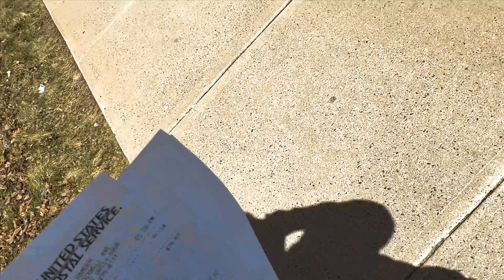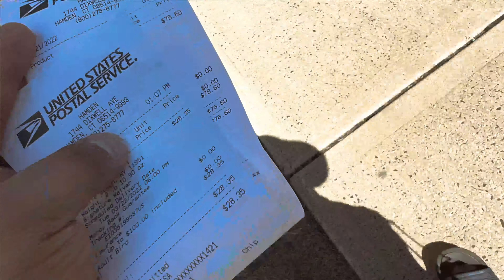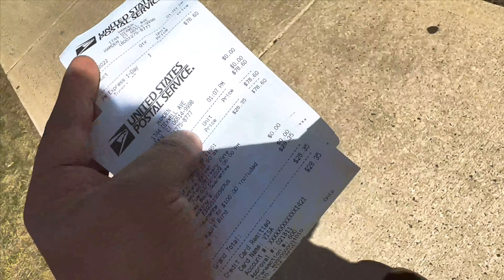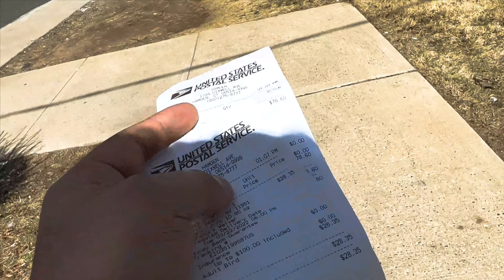This is the receipt for both of them. This is how you ship birds by USPS. All right, that's it for today. I'll see you with another new video — thank you guys.